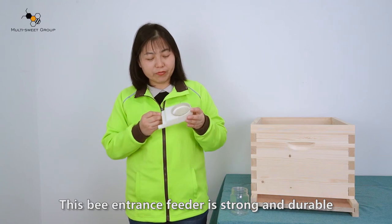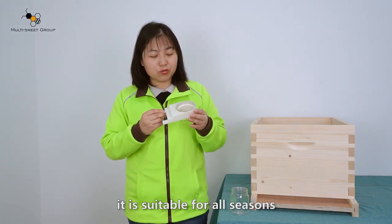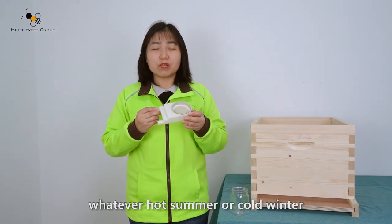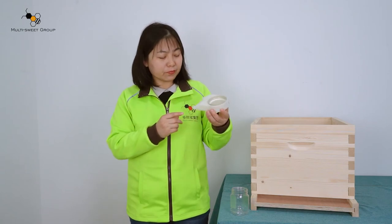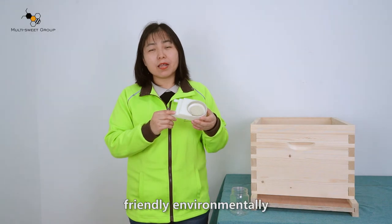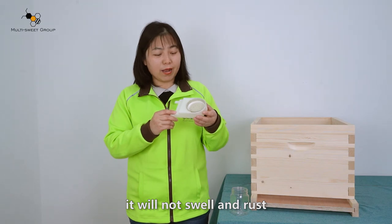This bee entrance feeder is strong and durable. It is suitable for all seasons — whether hot summer or cold winter — and can be used for a long time. It will not swell or rust.